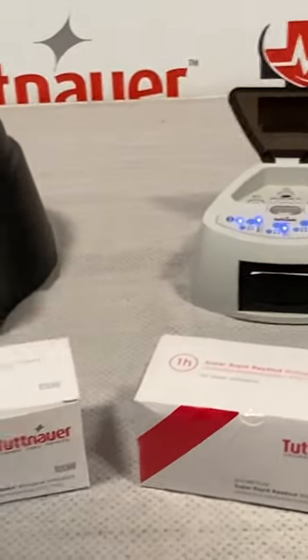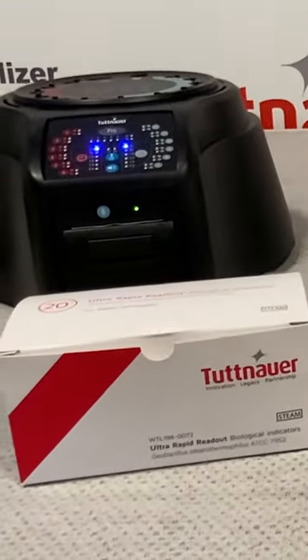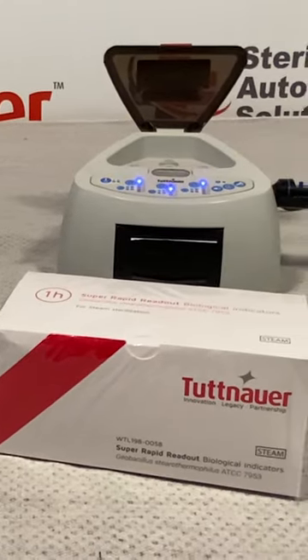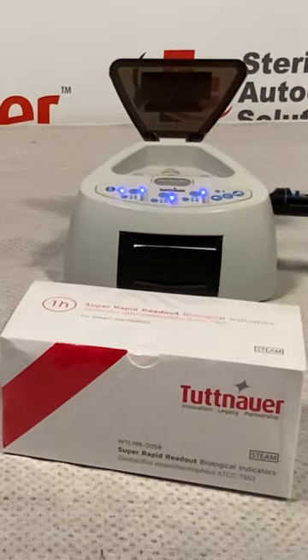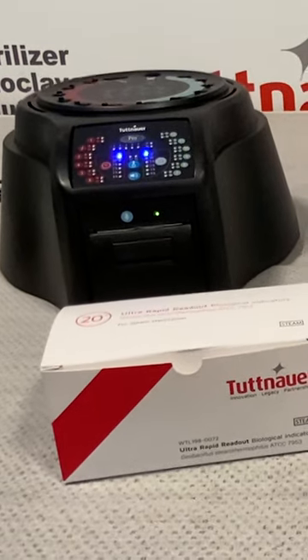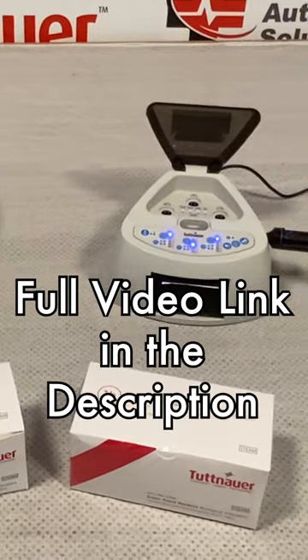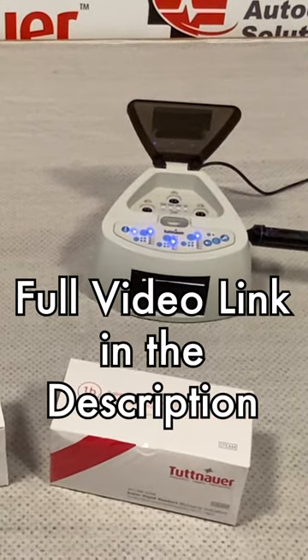Both biological readers are capable of reading either a 20-minute or 1-hour indicator available through Tootin Hour. These indicators work with any type of steam sterilization. Each reader can work at 20-minute or 1-hour read times, and when the results are finished, an included thermal printer prints out a receipt of the test results.